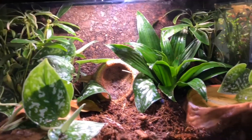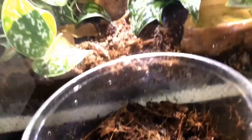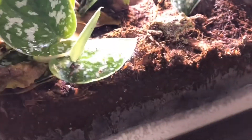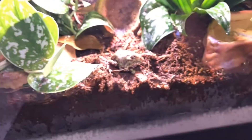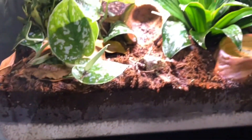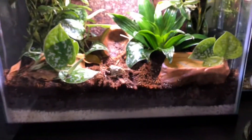The last thing we have to do is put the little guy in himself. There he goes! I'll definitely make sure to watch him over the next few days to make sure he's adjusting well and nothing seems to be a problem. He looks really good — he's like, 'what the heck is this?' He went from his old setup to this new bioactive vivarium.